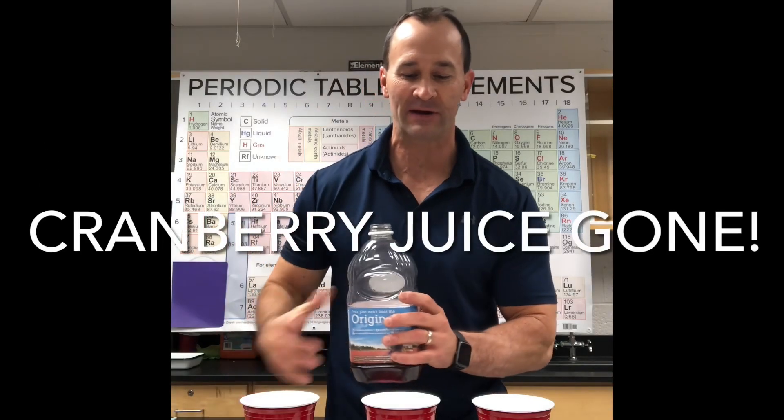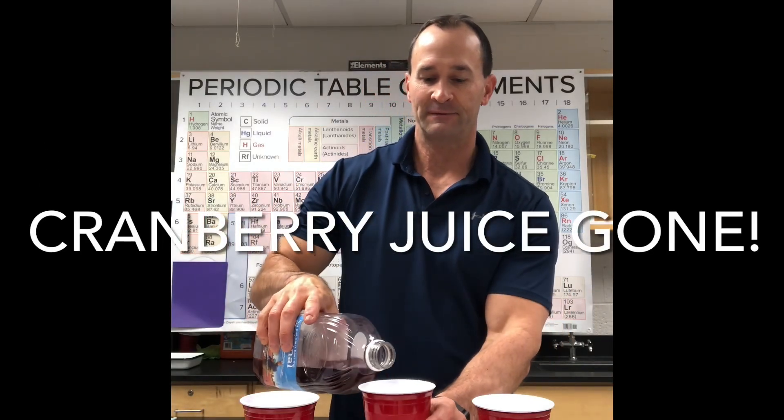Today in science class we did some demos involving Thanksgiving. I hope you have an awesome Thanksgiving and enjoy the demos. Leave a question in the comments below. This is cranberry juice — I'm going to take some cranberry juice and fill up a cup.